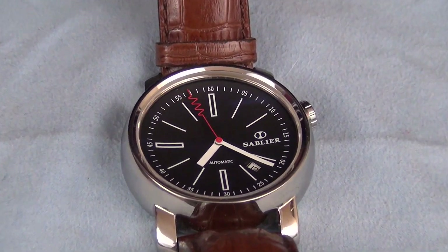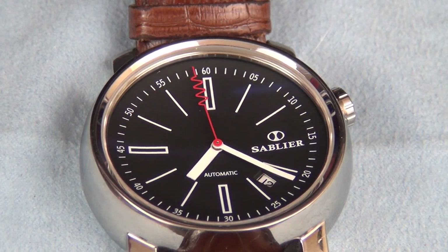Today we're taking a closer look at the Grand Cru from Sableye and what makes this offering different from other boutique and micro brands.